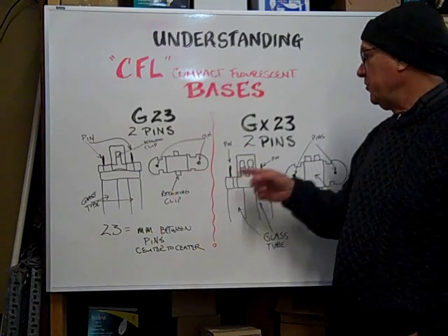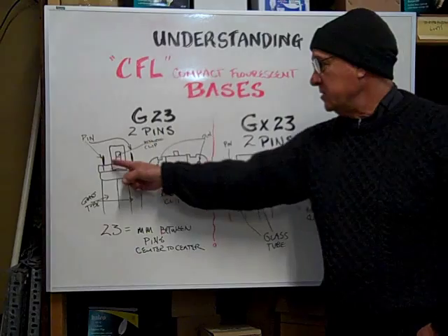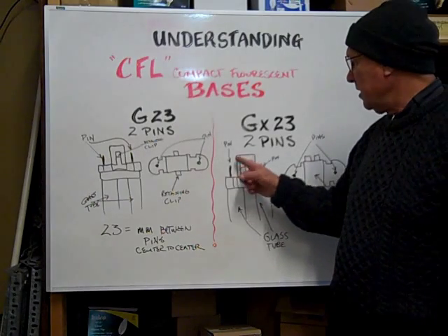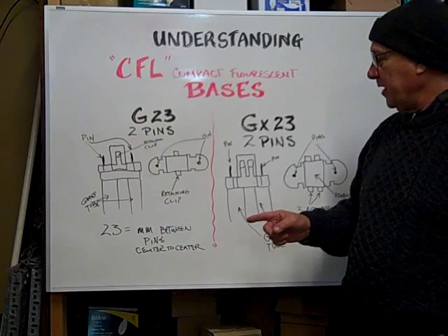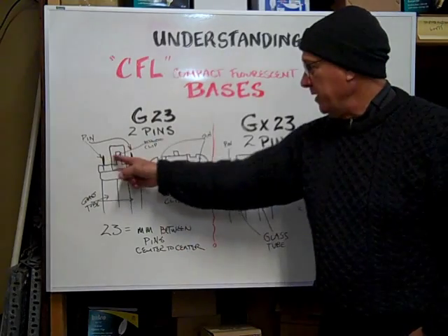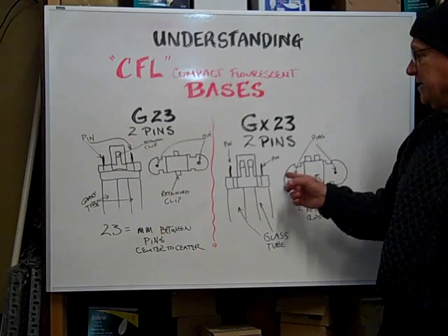We're going to discuss the G23 and the GX23. Both of them have two pins at the end of the base, and in the center there's a stabilizing block that helps to keep the base in place as you're inserting it. The 23 stands for the millimeter distance between the two pins, center to center, on both bases.